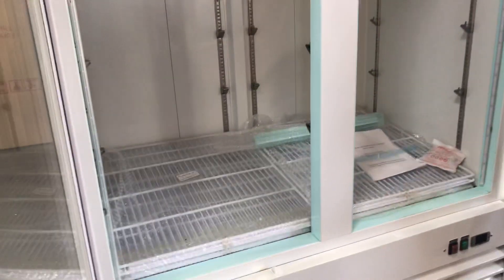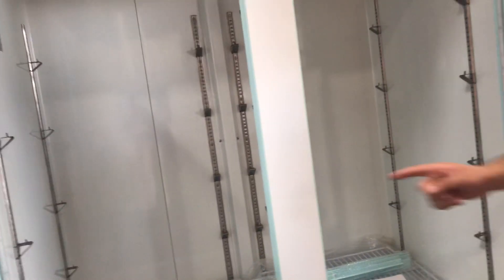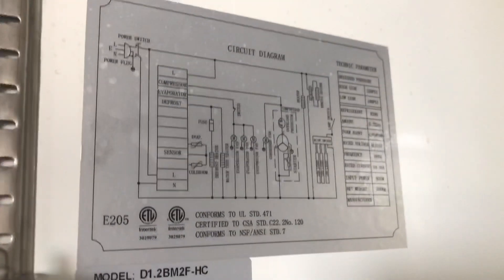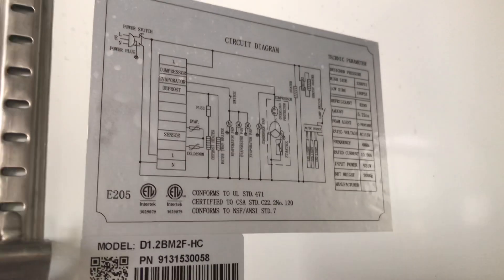You also have your shelves. You're going to be provided with eight shelves, four on each side. And you also have a sticker right here inside of the freezer with more information regarding this unit.